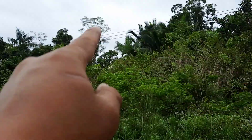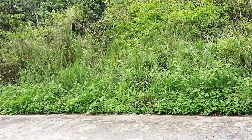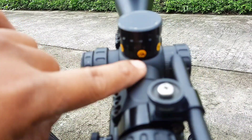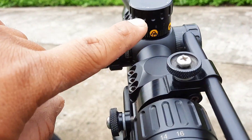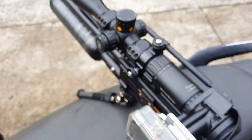Oke Sobat Tenter, tadi kita sudah tes di situ. Ternyata perkenannya — lupa bawa Revenger ini — perkenan di 80 meter ya. Tadi pas telak sekali, langsung jatuh ya. Nanti kita ambil poinnya.